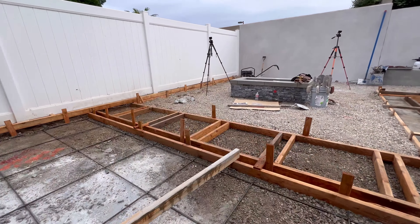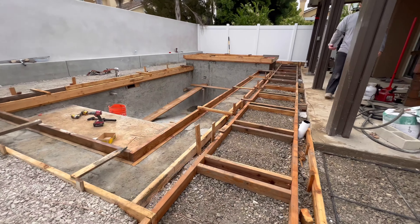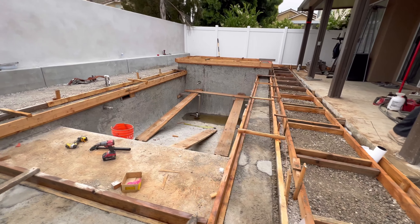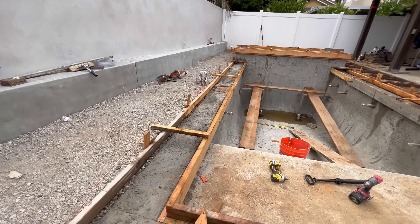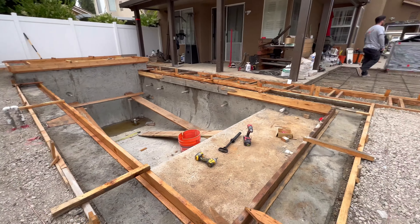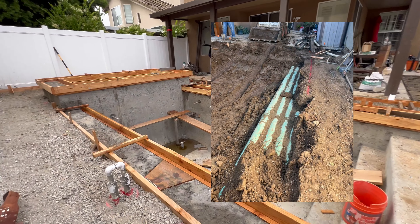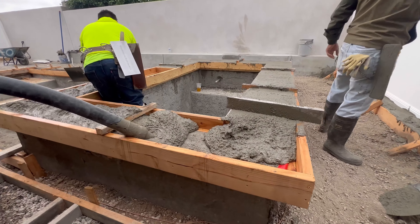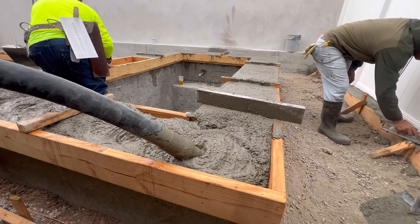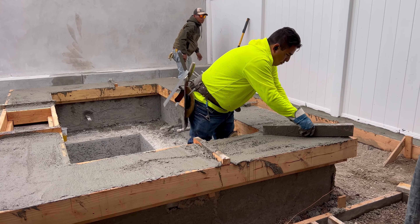This is Pour Day in La Mirada. This project has been a lot of fun. It came with a couple difficulties and unforeseen circumstances. When we went to initially dig the pool off to the right of the image on that long stretch, we found some pipes underground. We had a couple challenges, and here we are finally nearing the end of the project, and everything is going really smooth.